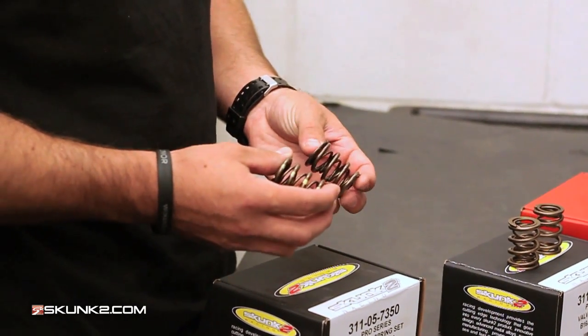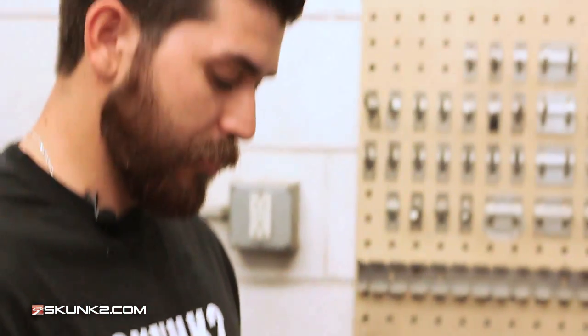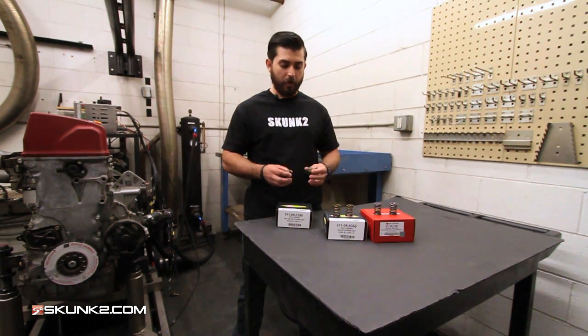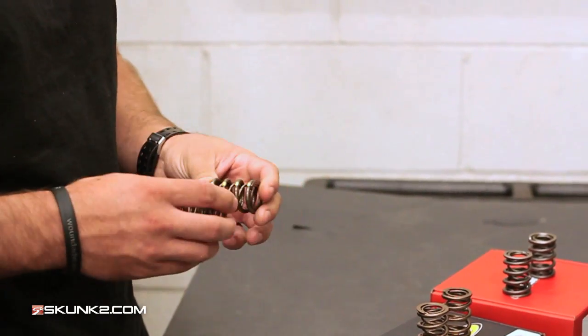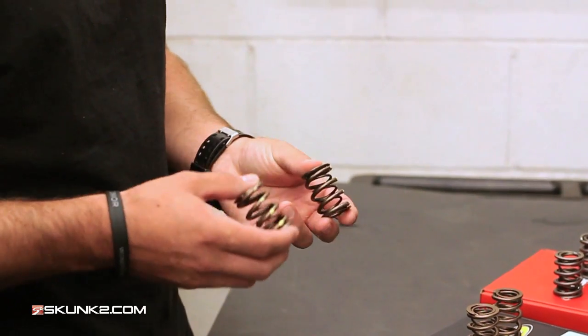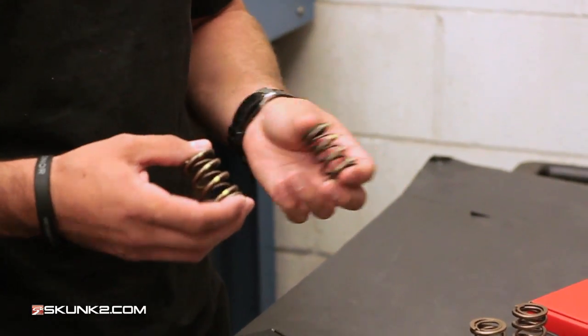The coil bind on these is 0.718, so you can use a little bit bigger cam than the Pro Series. These are ideal for fast-moving valve trains and high horsepower applications like turbos. They also have a special interference fit to help with engine harmonics so everything operates nicely together, and these are wound here in North America by one of the most premier wire winders in the world.